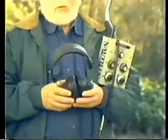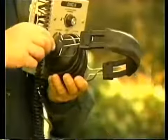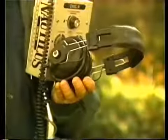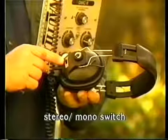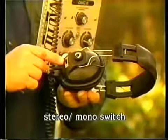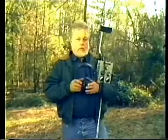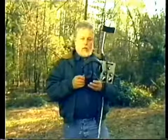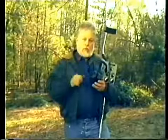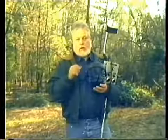Headphones are standard equipment with the Nautilus. They plug into your machine here into the stereo jack. The headphones should have volume controls for each ear and should also have a stereo/mono switch. In the stereo position, the ground balanced tone will be heard in one ear and the ground reject tone will be heard in the other. In the mono position, you will hear the tone simultaneously in both ears. To set the volume, turn both knobs all the way off, then turn them both on by one-fourth of a turn. Refer to your manual for details on which settings work best with stereo and mono modes.